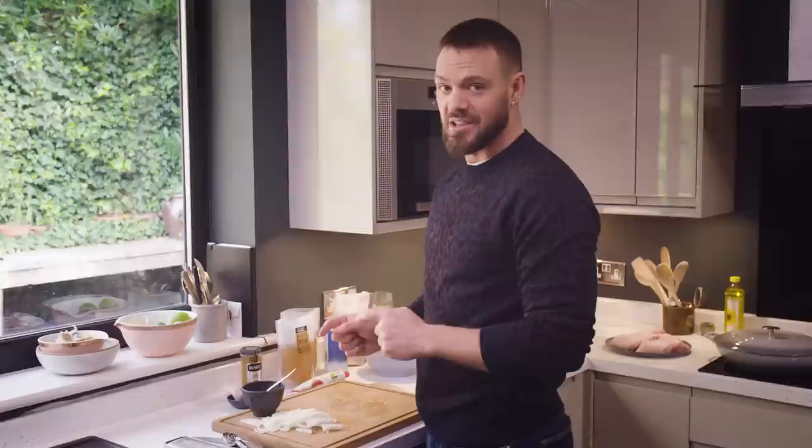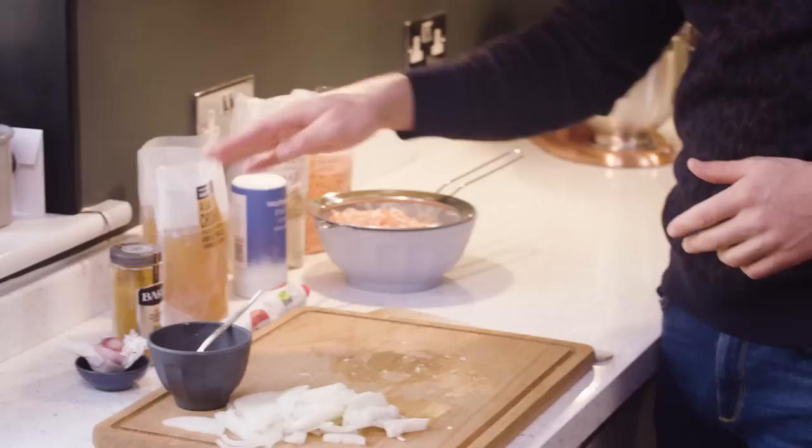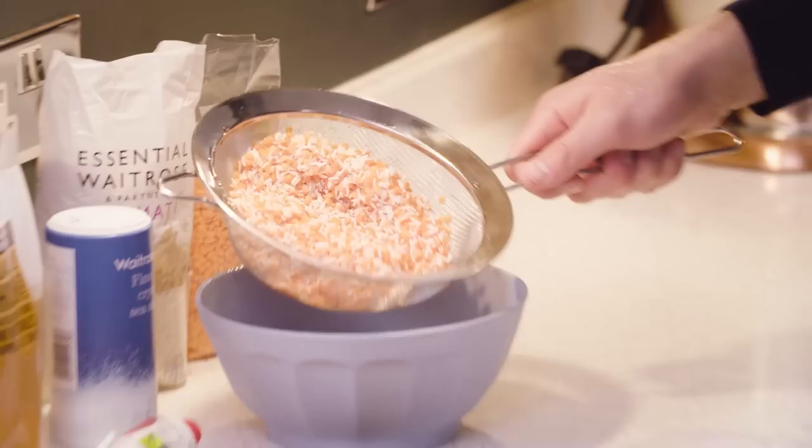My onion is chopped and ready, my garlic and ginger are minced and also ready. I've got my curry powder, my tomato puree, my stock, my salt, and in here I've got my rice and lentils which I've just weighed out and rinsed under cold water until the water runs clear. That gets rid of any muck and starches, and they're ready to cook.